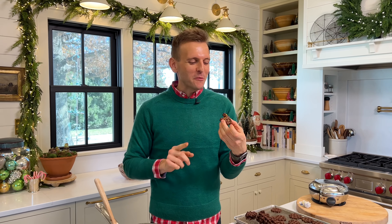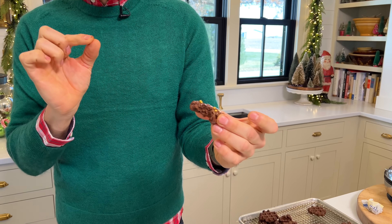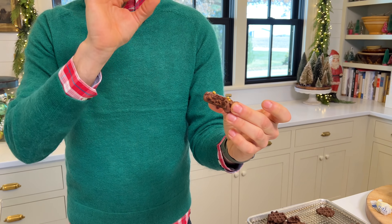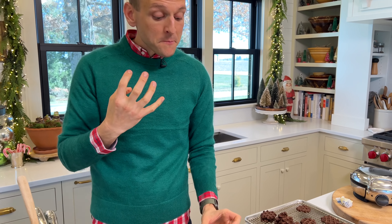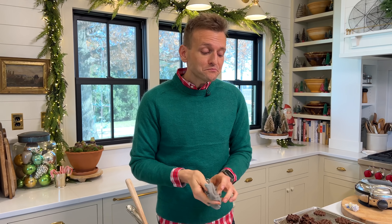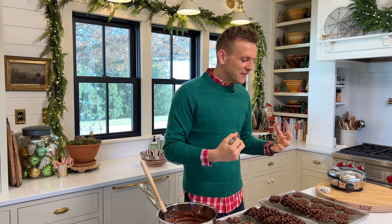One thing I always talk about and get tons of questions about: I always say I make these ahead and freeze them. When do you freeze them? How do you freeze them? Once I have them done and the chocolate is on them, I put them in airtight containers with wax paper or parchment paper in between, and put them in a deep freeze. I have a big deep freeze — I live in the Midwest, you have a deep freeze. If nothing else, this time of year your back porch or an unheated area becomes a deep freeze because it's so cold. I will keep them frozen for a few weeks and then pull them out for cookie platters, events, whatever it is.